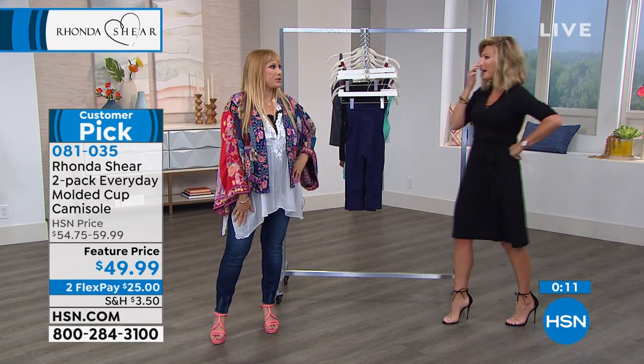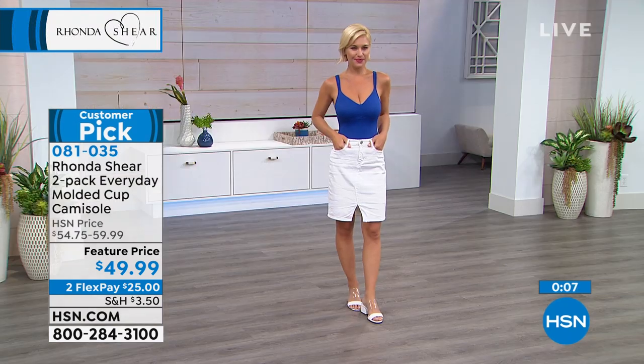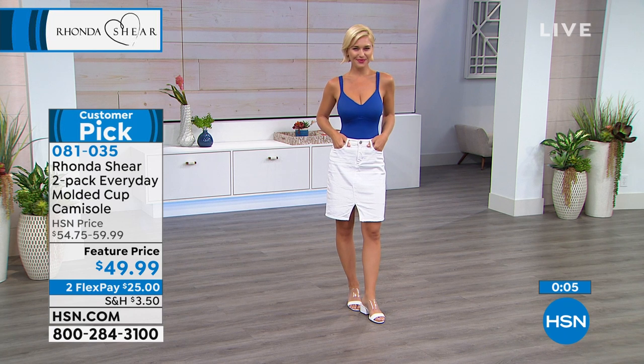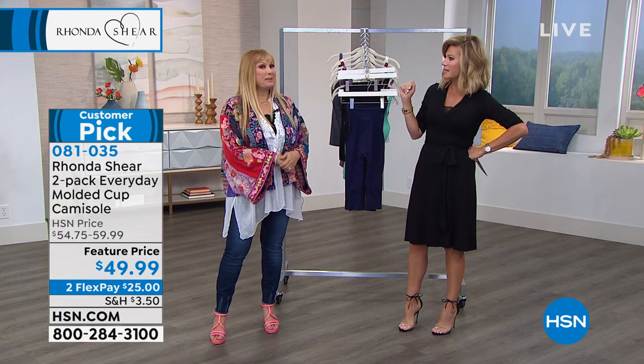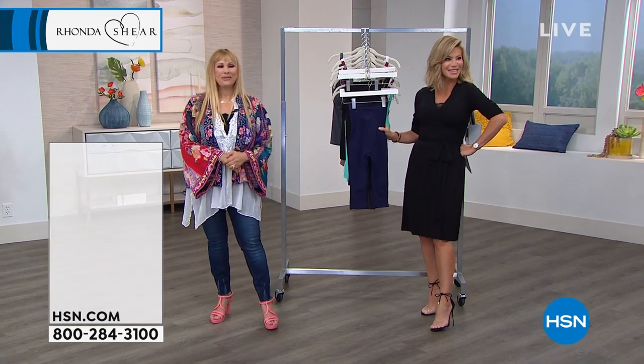I wore them last night, I was so excited looking at how hot those are. Sam Edelman has some in platform and lower ones too. Did you see the clear wedges? To me it reminds me of Cinderella — we're all little Cinderellas!